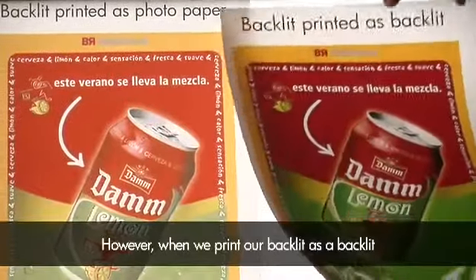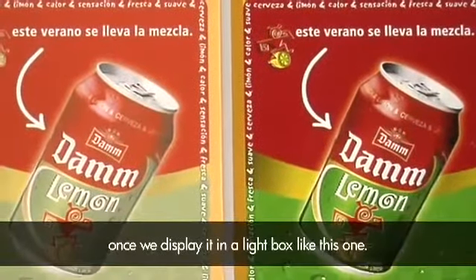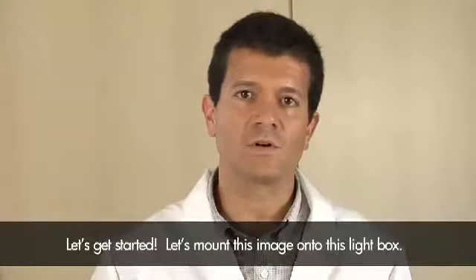However, when we print our backlit as a backlit, we will see a big difference once displayed in a lightbox like this one. Let's mount this image onto the lightbox.